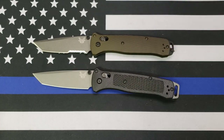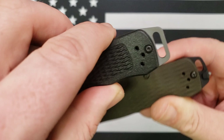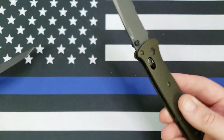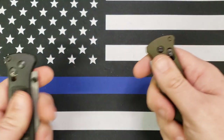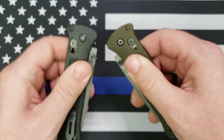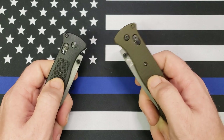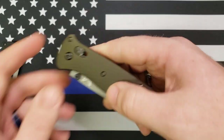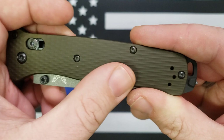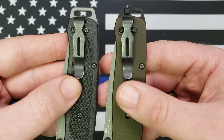People freaked out about that, so Benchmade made them with aluminum handles. The pommel on the end on the new version has a carbide glass breaker in it. It's a little heavier now because it's aluminum, and a little bit thicker — you can feel that. As far as grip, it's about the same. I wouldn't quite call it slick aluminum, but it's not a real aggressive texture either. They both still have the deep carry pocket clips.